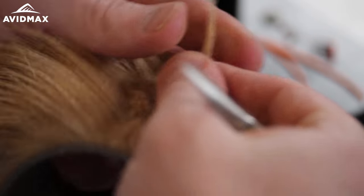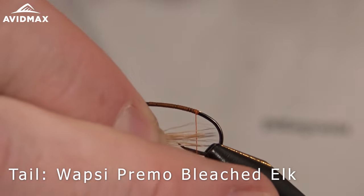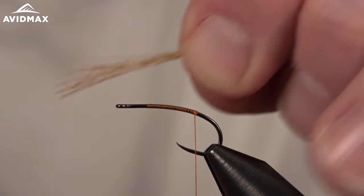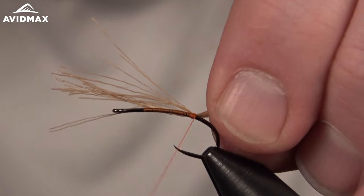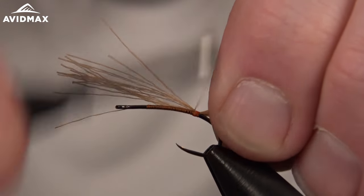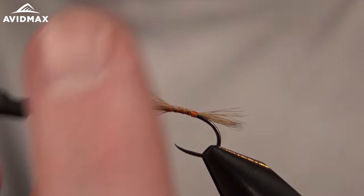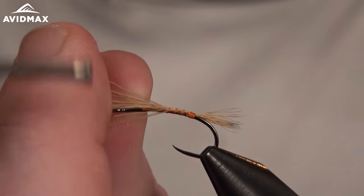We'll walk our thread back to where we're going to tie in our tailing material. For this fly we're going to use L-Care — a Wapsi Primo strip. Keep the tail sparse, not too many fibers, to keep the body somewhat small underneath where the foam is going to be. I'll use the hook gape to measure out my tail for consistency, transfer that, and put it right on top of the hook shank. We'll use the L-Care to wrap down and add buoyancy with those hollow L-Care fibers.